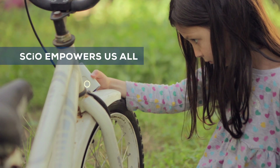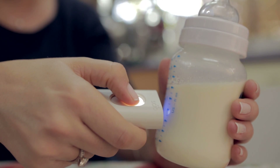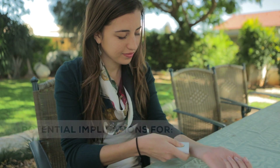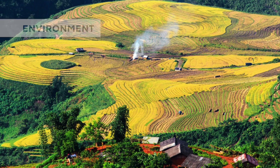What's exciting about SIO is that it empowers us all to explore new frontiers right under our noses. You don't have to be a scientist — you just have to follow your curiosity. And every time you scan, you're helping to build the world's first database of matter. That has tremendous implications for research, for medicine, for education, for our food system, and for our environment.